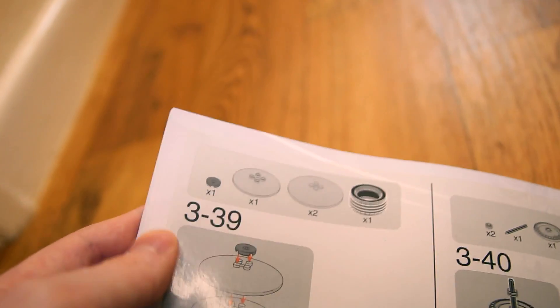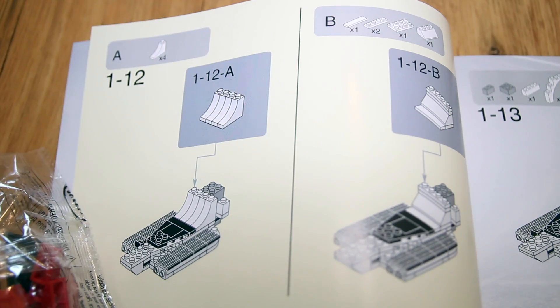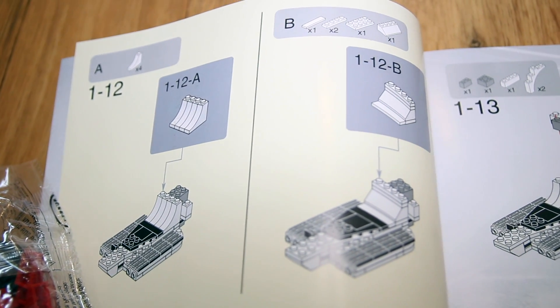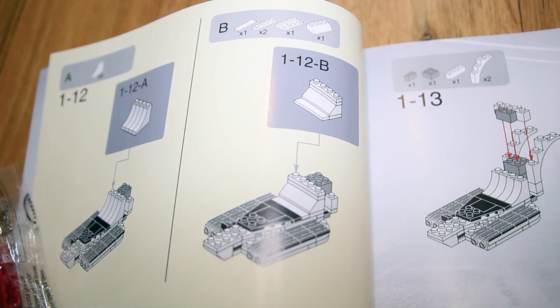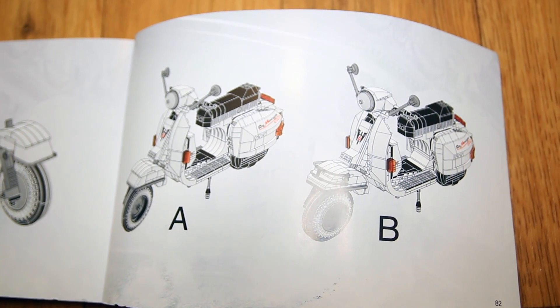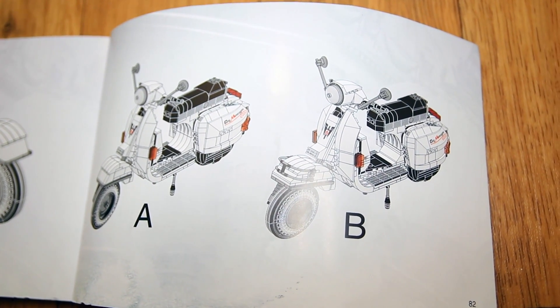Another problem with the instructions: on certain pages you can see they've stuck a sticker over what was obviously a mistake — which you would never get with Lego instructions. Something I found quite interesting and cool was that they sometimes have an A and B version of the instructions, so you can build things in a slightly different way. I don't know if that's because certain parts are harder or more expensive to get hold of, or whether it's just a different style of motorcycle. But I quite like the option of doing something in a slightly different way. So that's the instructions.